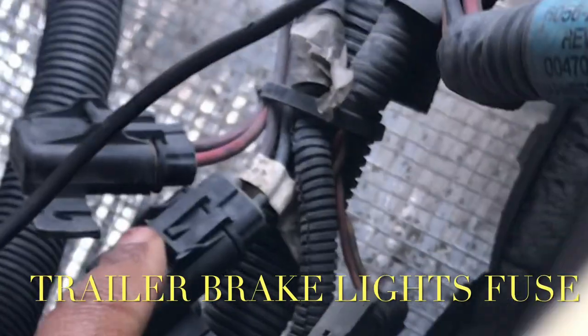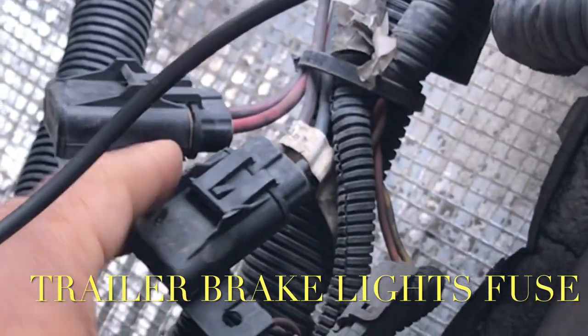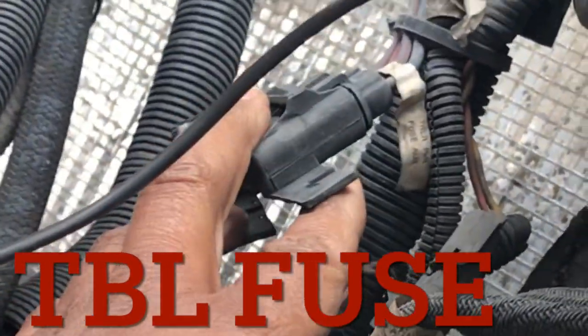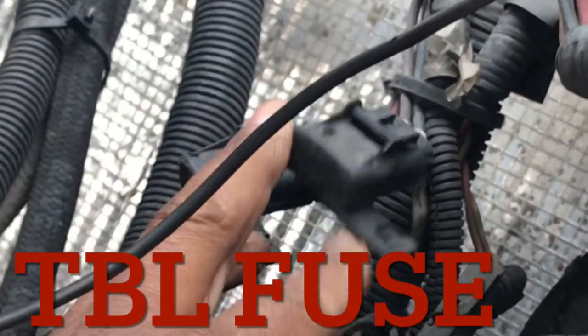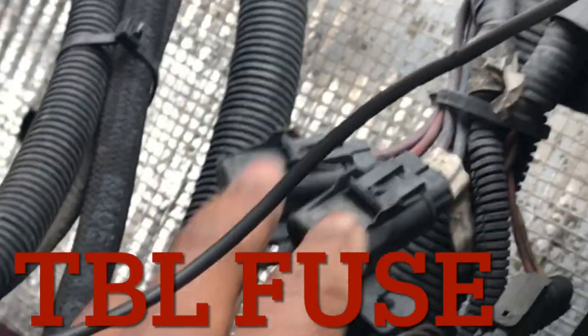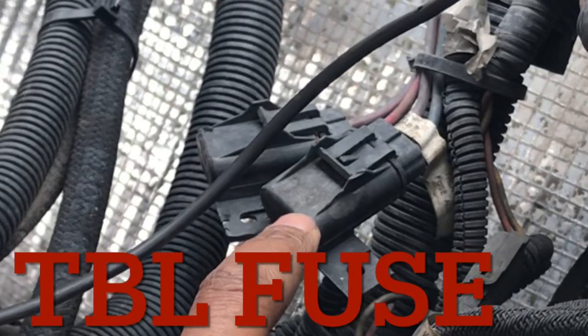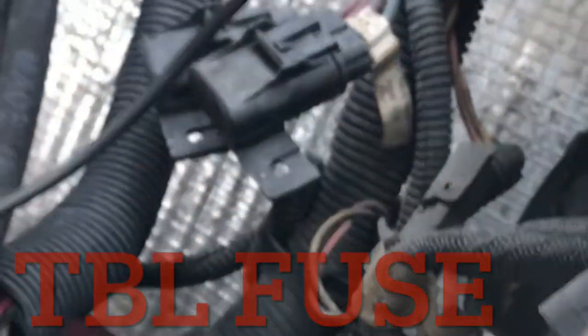This right here is for your trailer brake. There's a 30 amp fuse in there. So if your trailer brakes ever go out and you have an older model truck — a '99 or older model truck like this — your trailer brake fuse is on the firewall outside. It's not on the fuse box, it's outside. That will fix your problem right there.